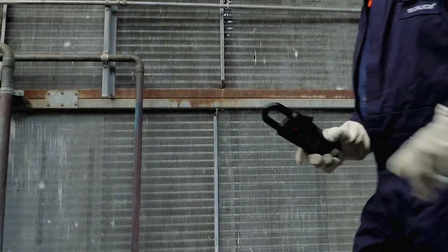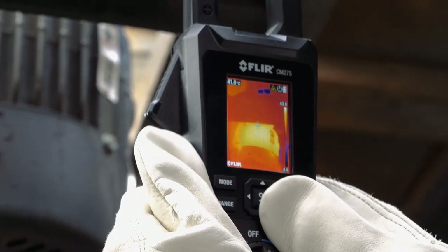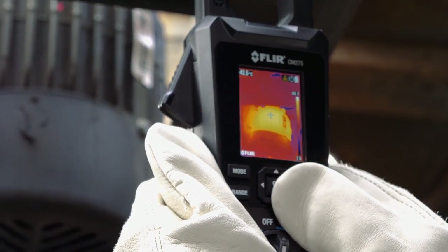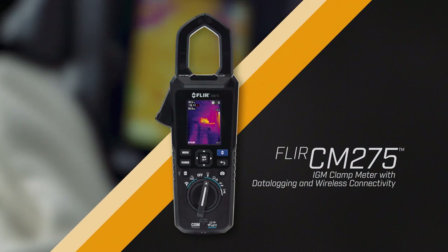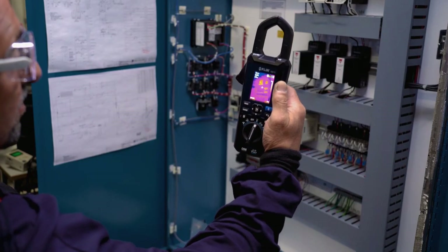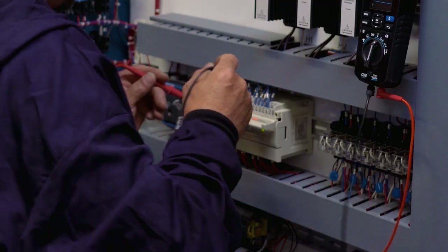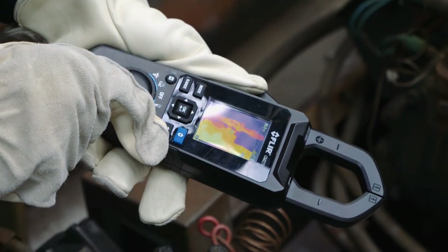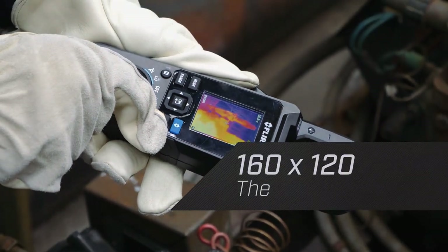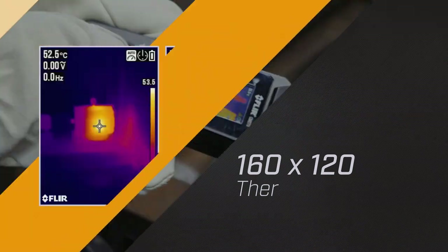When your goal is to repair failing electrical systems quickly and safely, you need a tool that can both pinpoint the source of the problem and help you make the right diagnosis. Introducing the FLIR CM275 IGM Clamp Meter with Data Logging — this all-in-one clamp meter thermal imager can accelerate inspections and help you solve complex electrical system issues. The integrated thermal camera with its 160x120 resolution sensor helps you see what's hot and guides you to the precise location of a problem.